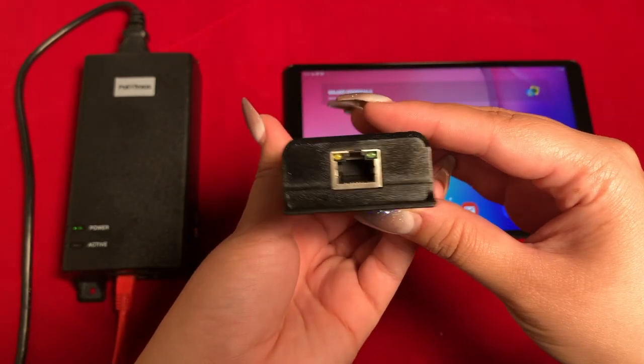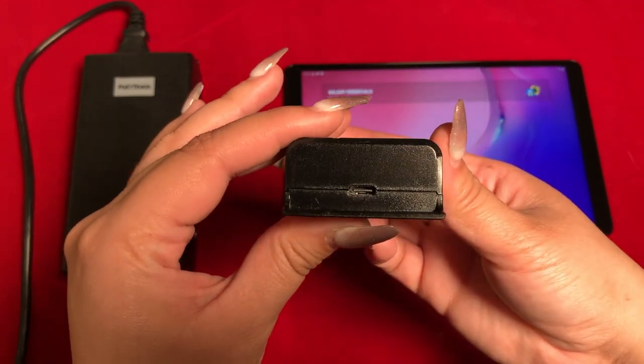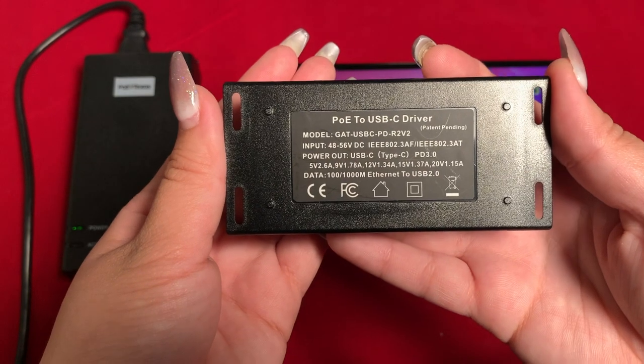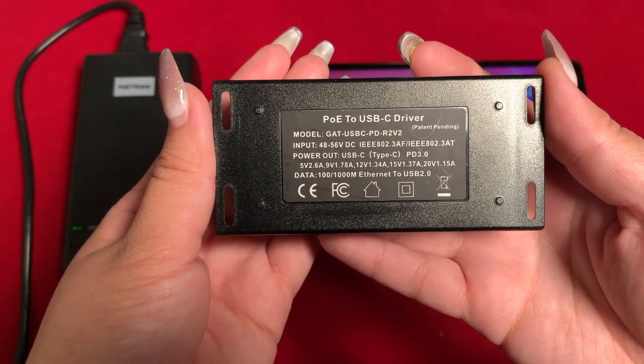The GAT USB-C PD sits inline and converts 802.3 AT PoE into the power delivery profiles shown on the screen. It also provides fast 10/100 megabit per second Ethernet over the USB-C connection.